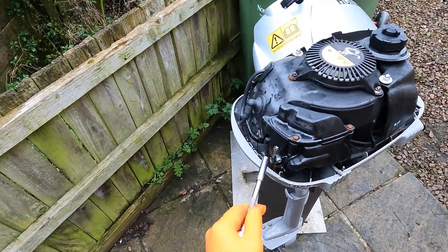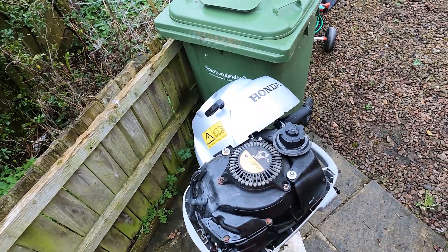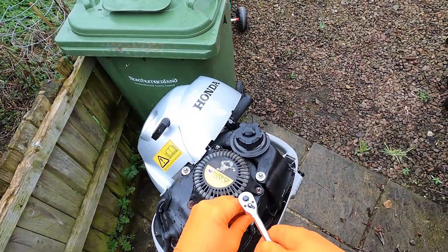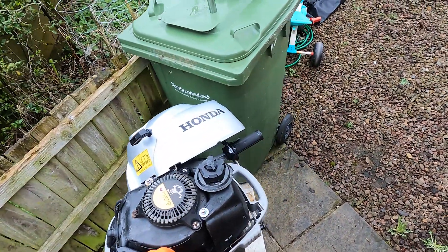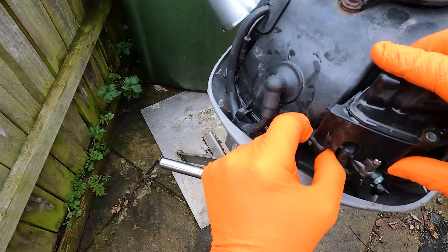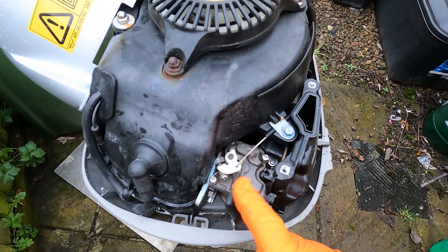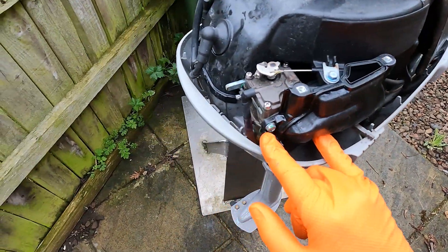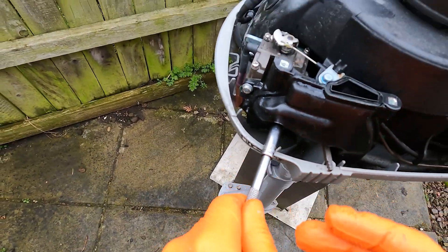The next step will be to get to the carburetor. We've got two 8mm bolts on top here on the air box — we'll remove these. Because this is an air-cooled engine, everything's encased to direct the airflow from an inlet to an outlet. Those two bolts, and the rest is just held on with a little rubber boot. Here's the small little carburetor on the side here. We also have the rest of the air box with two mounting bolts that hold the carburetor to the intake. We'll just take these two off and slack them off.